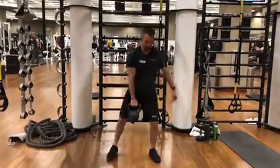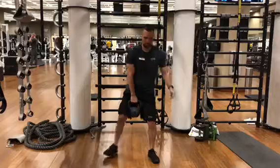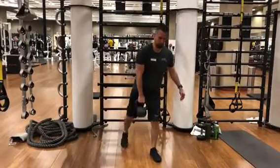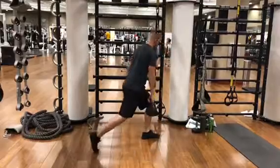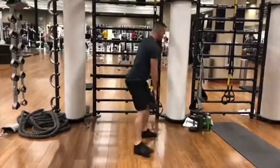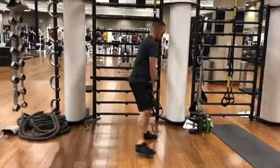When you do the lunge, since your foot is pointed out about 30 degrees, you're doing the lunge diagonally and not straight back. You want your knees pointing in the direction of your feet — imagine there's an arrow on your knee and an arrow on your foot, and you want to make sure they're all aligned.